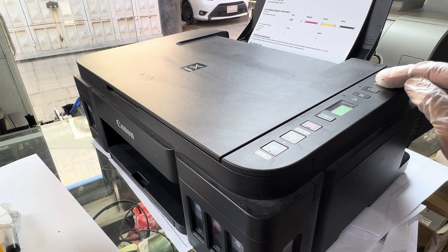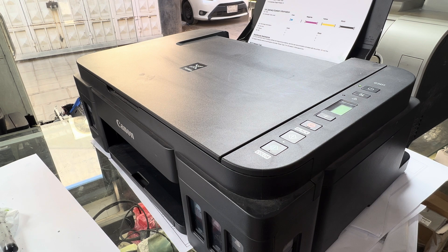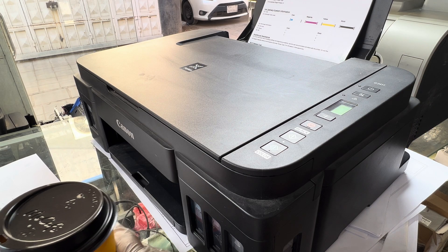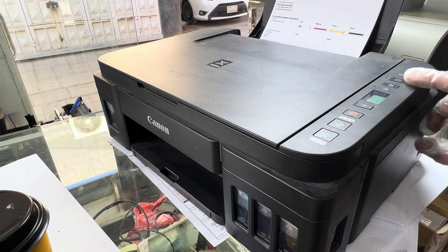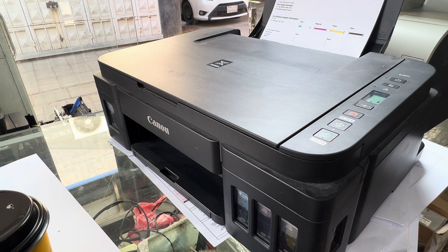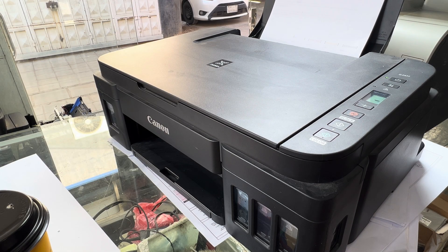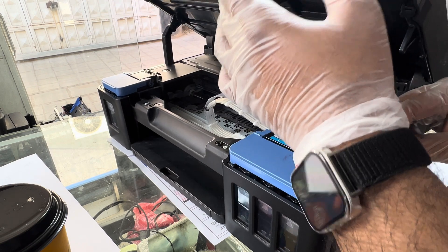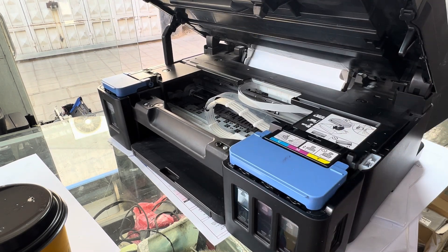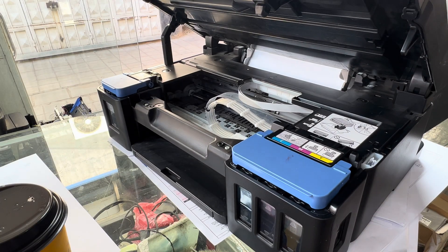We turn back on. If the printer is stable we will start the ink flush process. Now we will turn back on. I will place a paper because I want to show you one thing — I will place a paper in the sensor here, because if the door is open we cannot run the ink flush process. So now we will start the ink flush process using our computer.